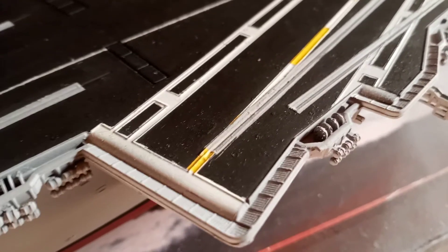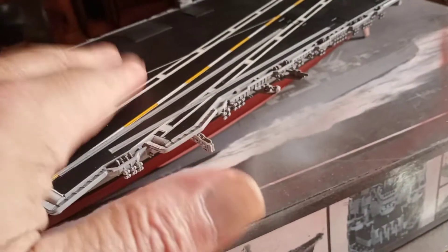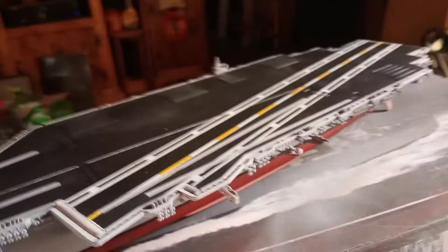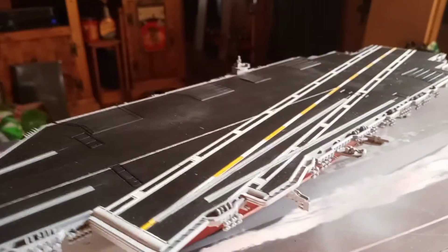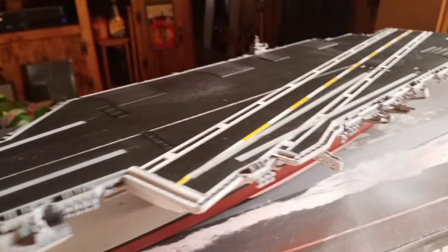It's about an eighth of an inch difference in length. So I'll probably just give those a wash to make the detail pop, because they do have texture detail on them — give them a little wash to make them look more dimensional. That's pretty much what's going on: the rest of the flight deck work. The last thing I'll do is glue on the island structure, because that's got a lot of small delicate parts and I don't want to bump it while masking or painting. So that'll get glued on last.